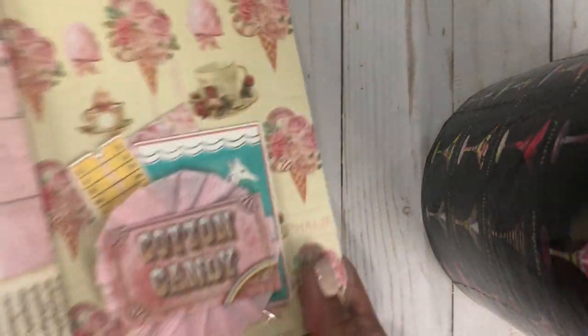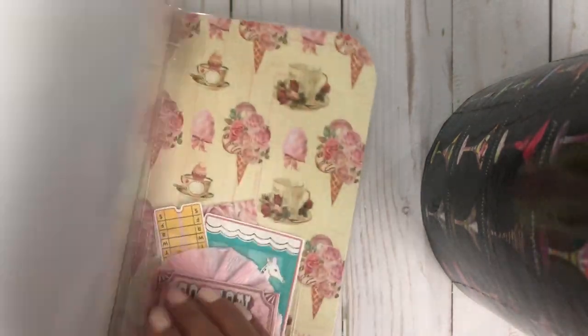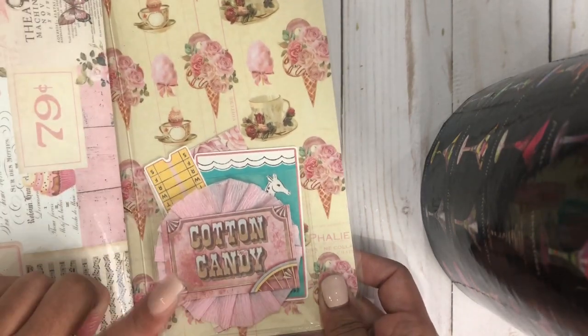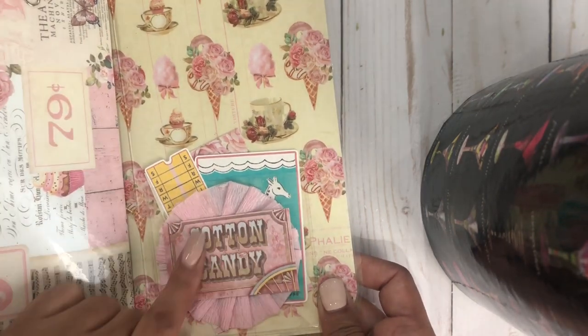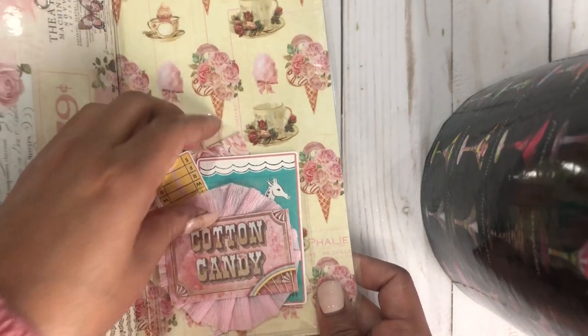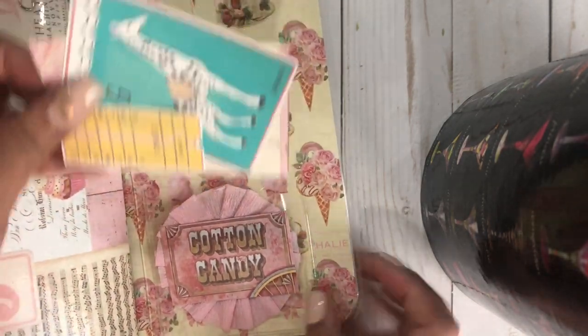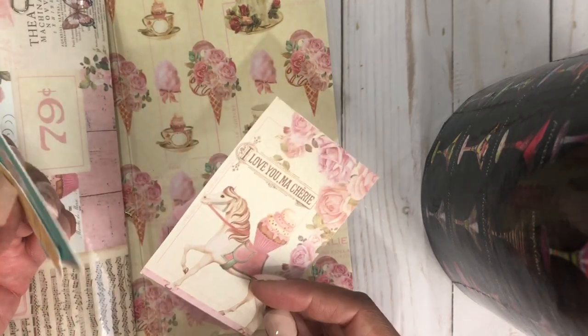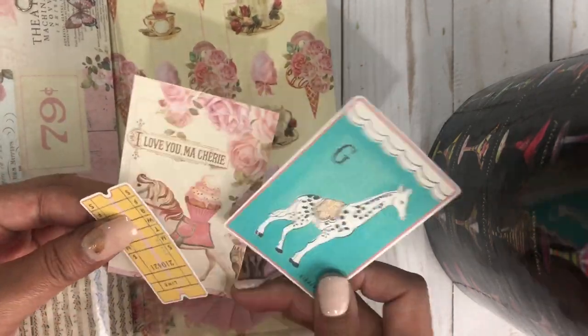And then here is the back cover, and another rosette from Michelle. I just added this cutout from the paper collection — I love this giraffe. So cute.